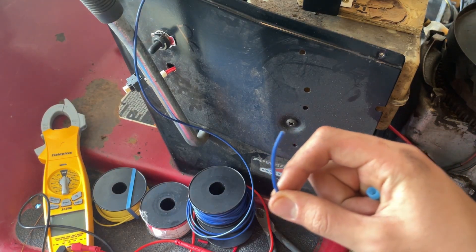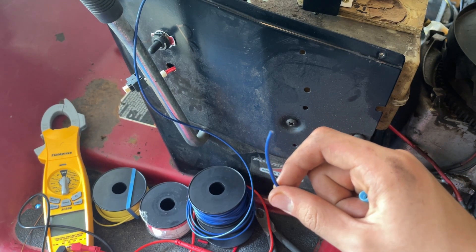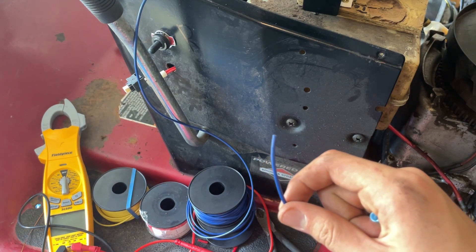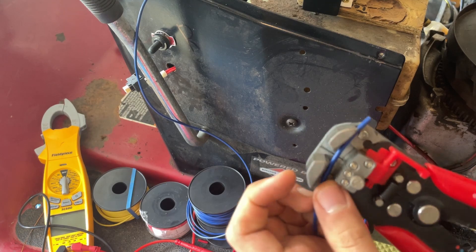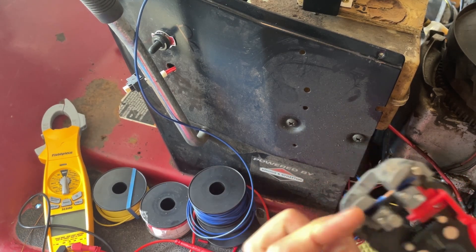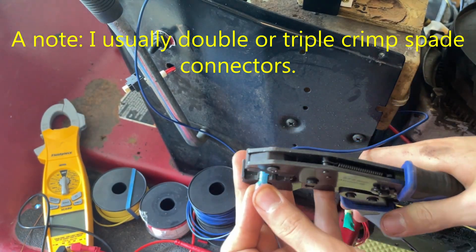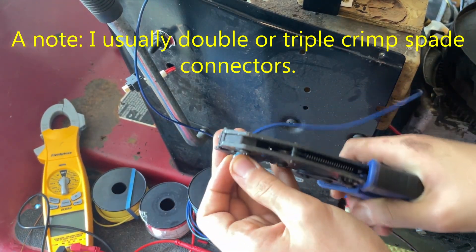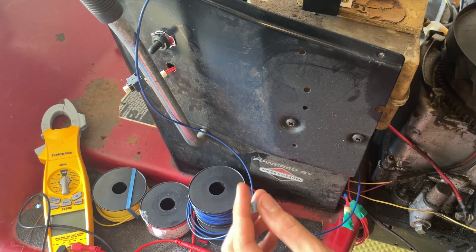This goes to the brake switch, which I already have two microwave switches installed, but with the new circuit only one will be used. And it will terminate this end with a spade connector. Now I will hook this up to the microwave switch.